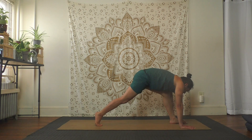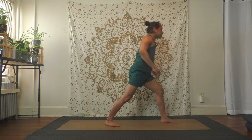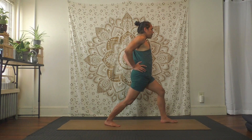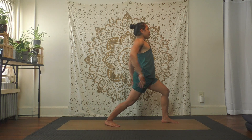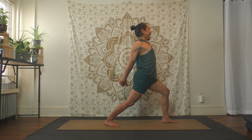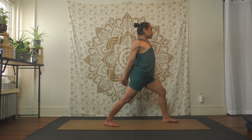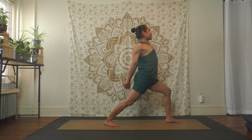Exhale step foot between hands, spin your back heel down about 45 degrees, come up hands to your hips for warrior one stance. Turn your chest and hips to face the front, heart up. Inhale, exhale heart up and back — stay. Maybe clasp your hands behind you, shoulders back and down, squeeze your upper back, lift up your chest. Keep the back leg straight and strong, get a nice bend to the front knee, squeeze your upper back, chest lifting — actively breathe.